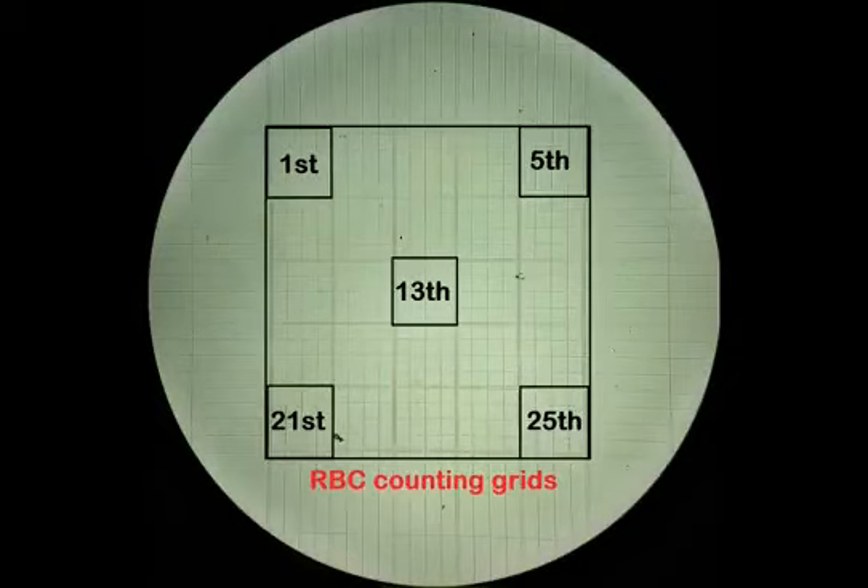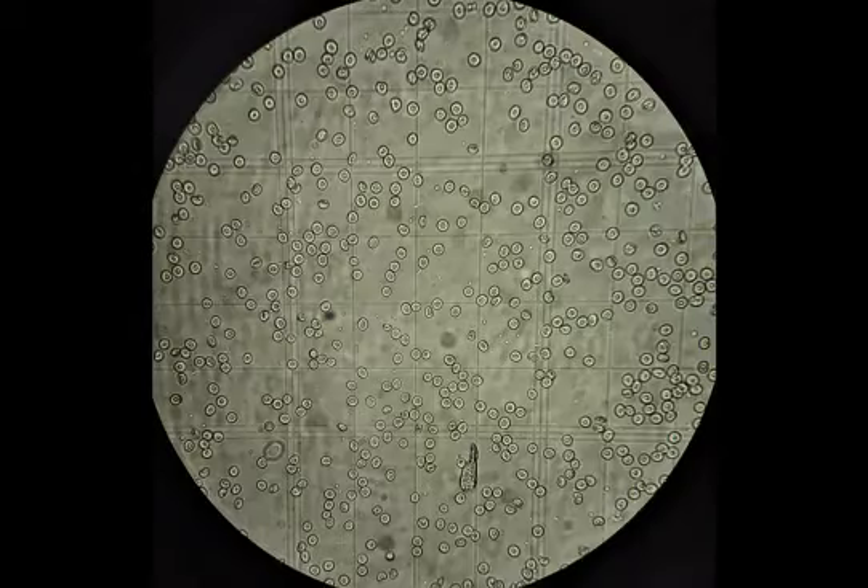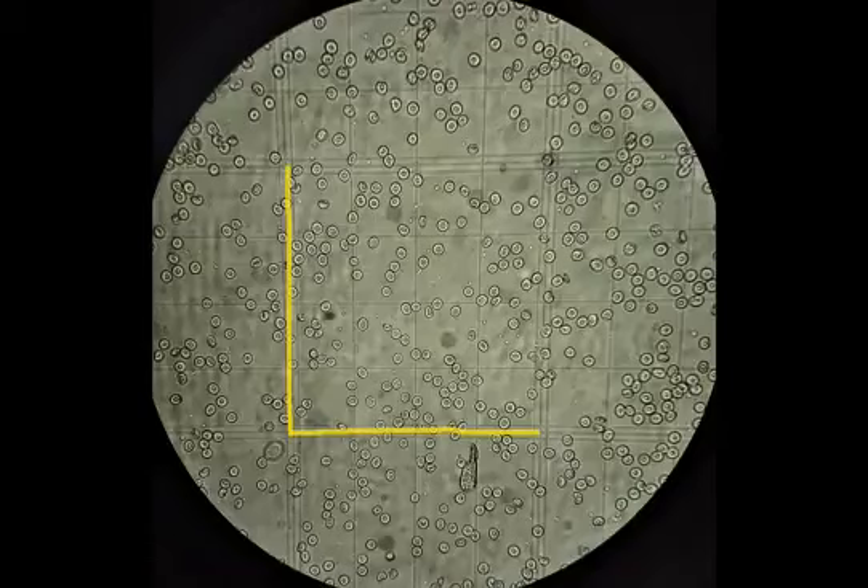Locate the 1st, 5th, 13th, 21st, and 25th smaller squares in the RBC grid. Applying the margin rule or L-rule of cell counting, count the RBCs lying inside these squares and those lying on the borders of the lower and left sides of each square. Do not count those cells lying on the borders of the upper and right sides of the squares. This is how RBCs will appear on the counting grids under 10x, and here are RBCs under 40x as seen in one of the 5 smaller squares. Remember the margin rule and count the cells in each square accordingly.